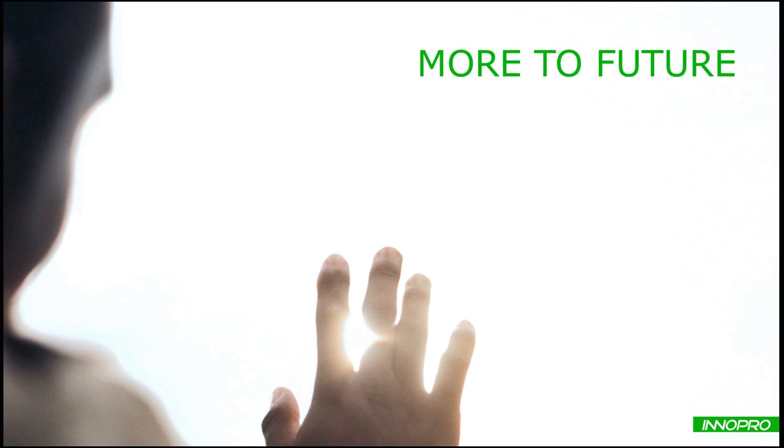Thank you. We look forward to working with you to bring innumerable potentials into reality.